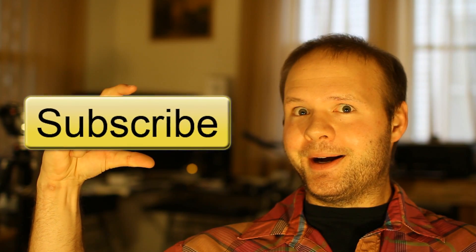As always, thanks for watching, and if you like this content, please subscribe!